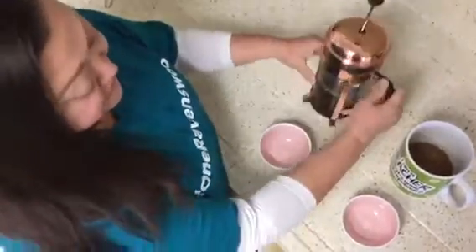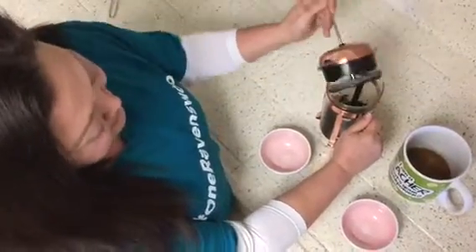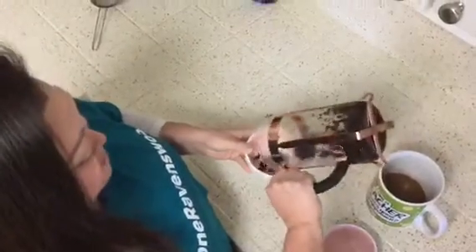We're going to need old coffee grounds, which we can get right from the coffee pot. Be careful with that — ask for a parent's help. And we're going to take our old coffee grounds here and just put them in a bowl. And if they don't come out, you can scoop them out. But that should be good, just like that.